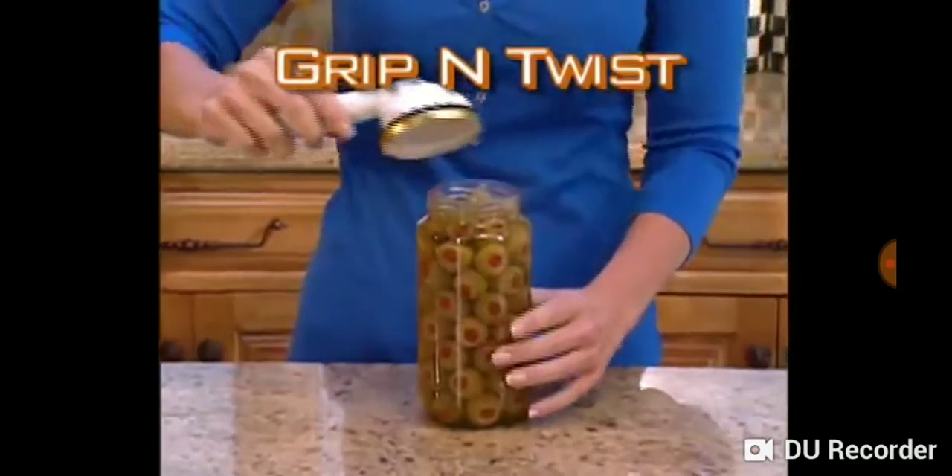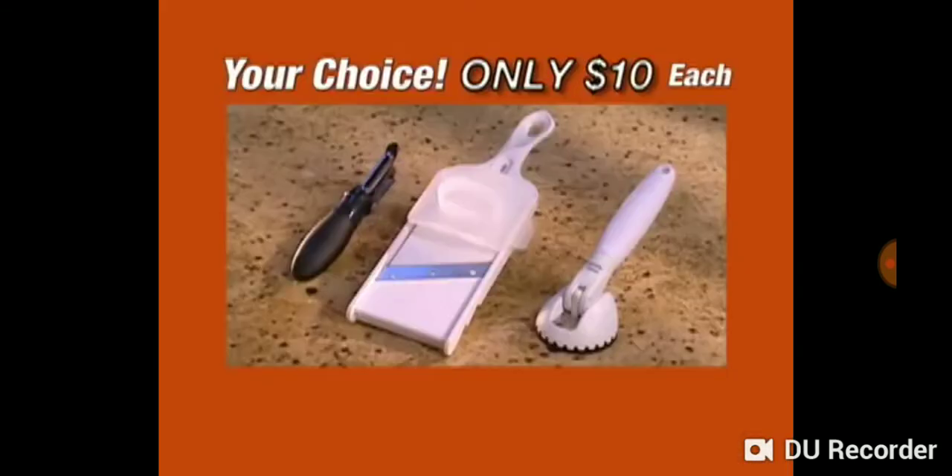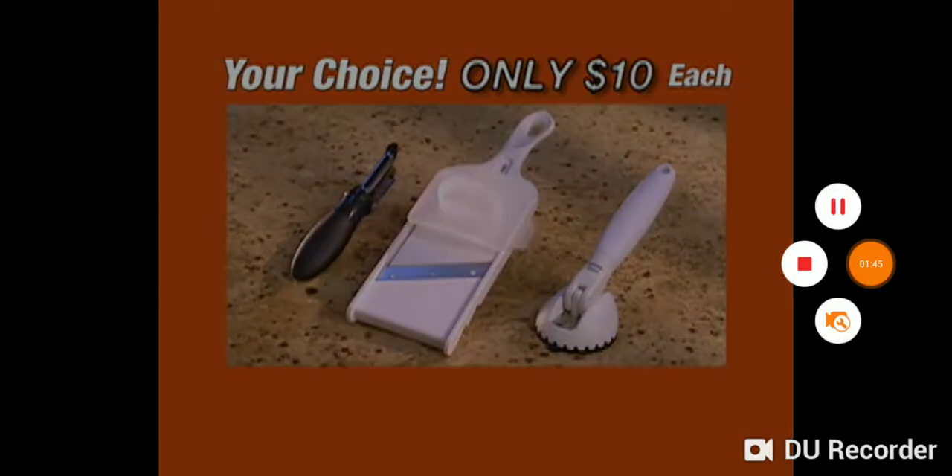The amazing Grip and Twist jar opener, Dual Pro Peeler, or the Adjust-a-Slice Mandolin Slicer — your choice for only $10 each. Problem solved. So order now.